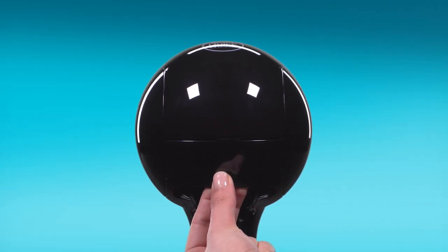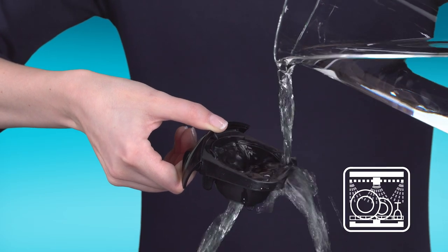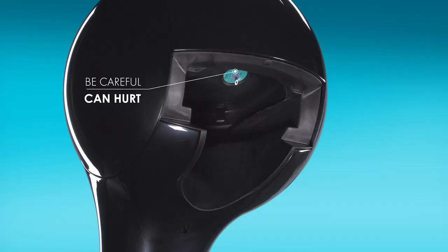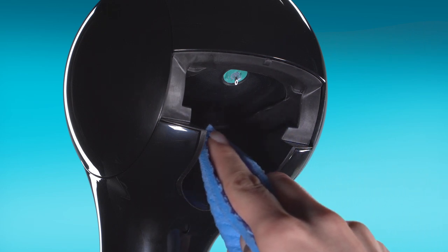Remove the capsule holder and rinse it with drinking water, or pop it in the dishwasher. Be careful of the water injector. Clean the inside of the head with a damp sponge cloth.